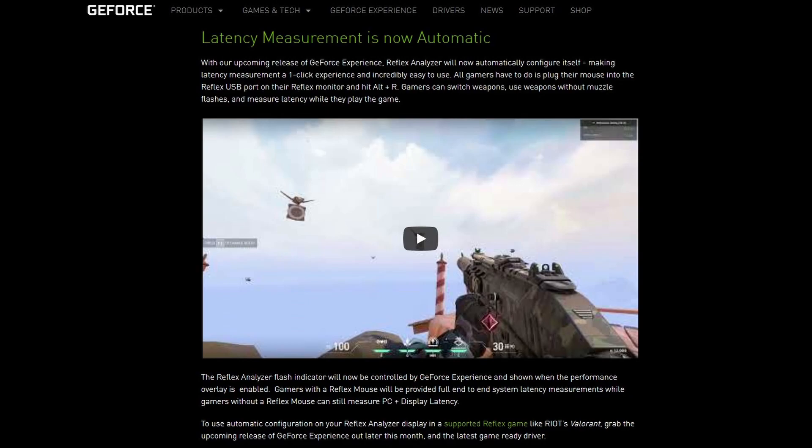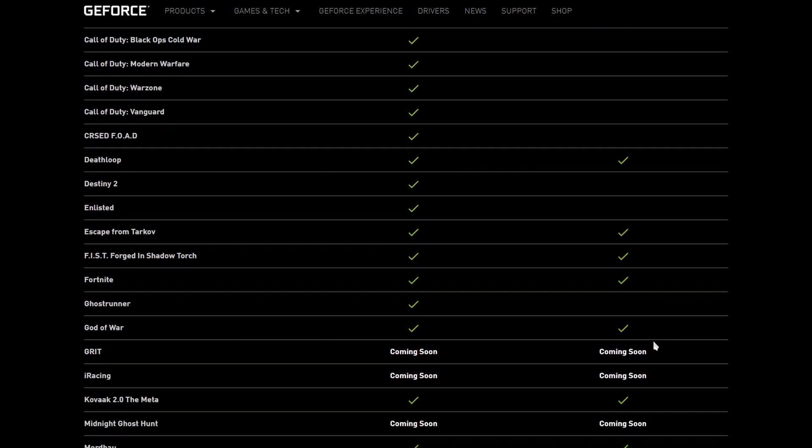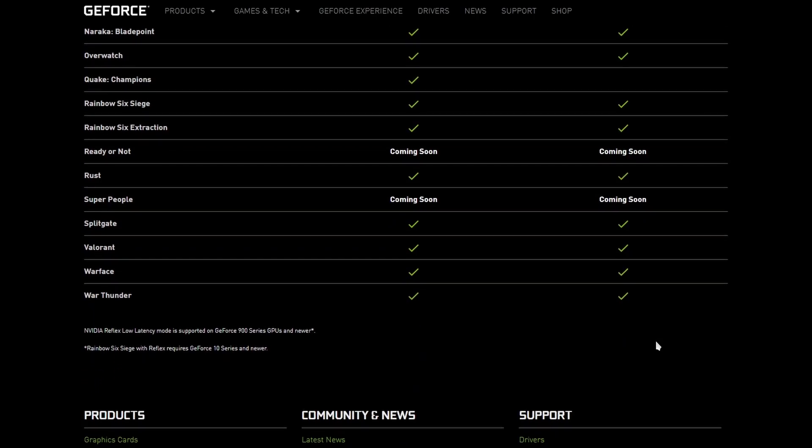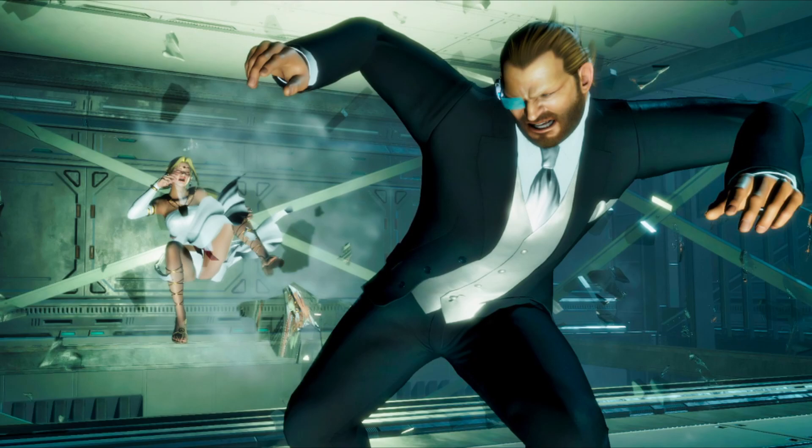To be fair to NVIDIA, they are improving the system as we go along. Since I've owned this monitor, they've updated the analyzer where now it automatically detects latency without having you set the flash box in certain supported games. But then again, the games have to be supported, which limits rather than expands usability. There's a list here and some more games, but really it's just a handful of games — not enough. And hopefully fighting games will make their way onto this list as well.